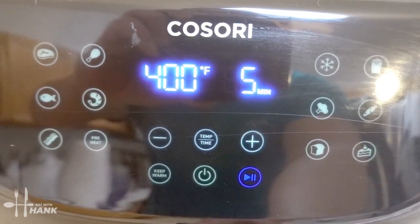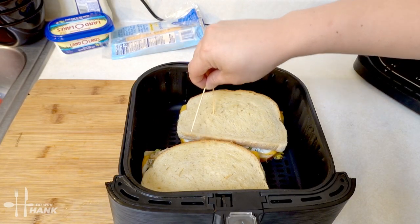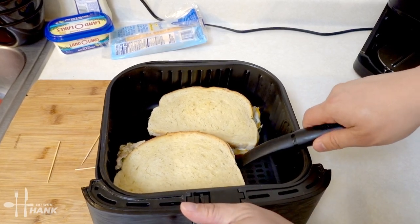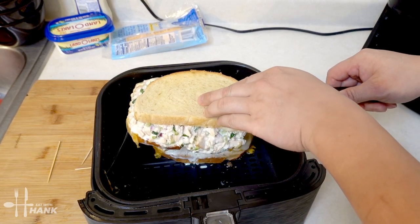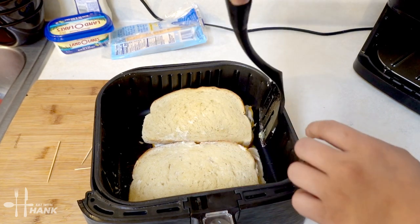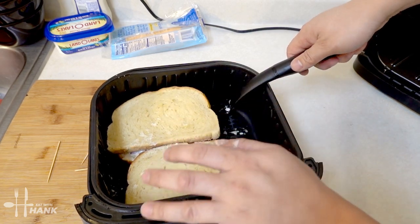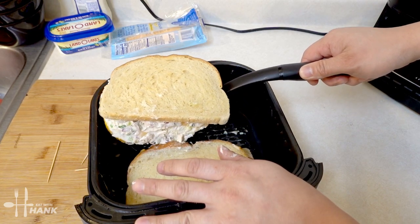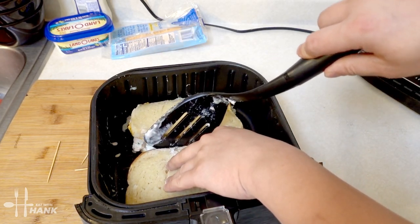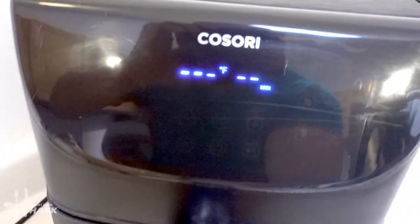It's been 5 minutes so far — we're at the halfway point. Let's flip it over. Looking good. We're going to take out the toothpicks and flip it over. And now let's put it back in for the last 5 minutes.